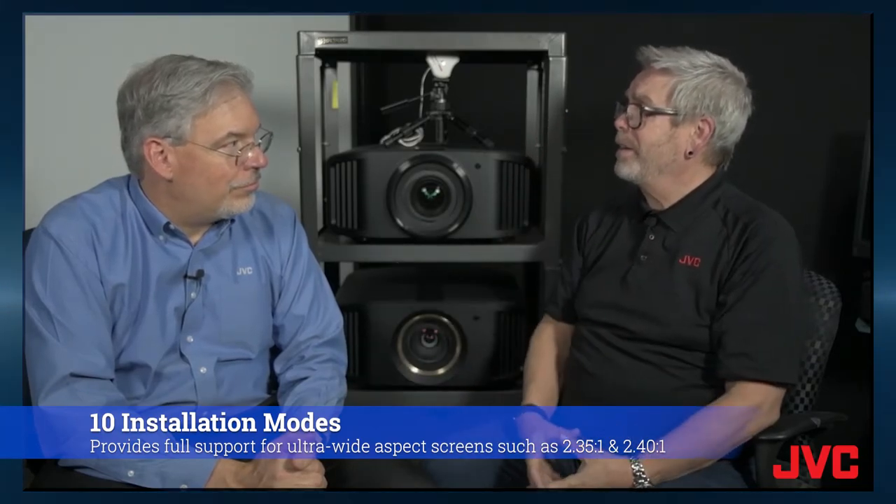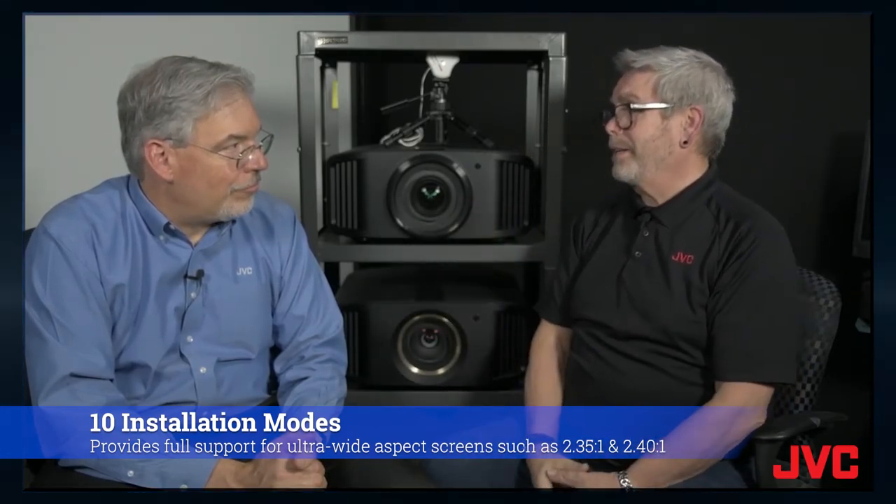And then we have support for widescreen. So anybody who wants to use a 2.35, 2.40, or 2.39 screen, JVC projectors can do that with lens memory or installation mode — and you don't need to put an anamorphic lens on the front. It can also do it automatically. But if you want to put an anamorphic lens on the front, you've got anamorphic scaling.